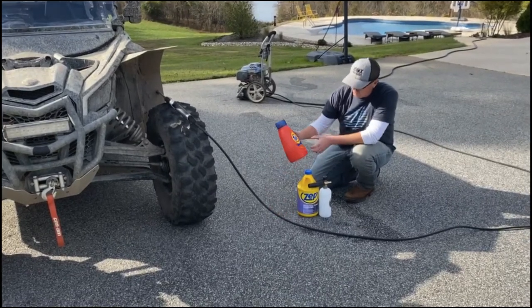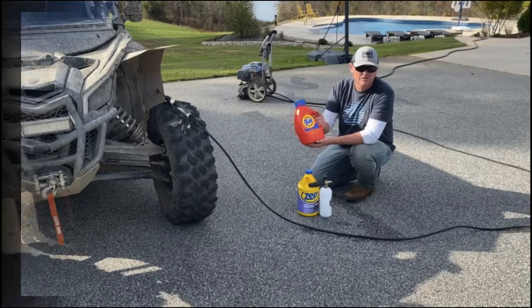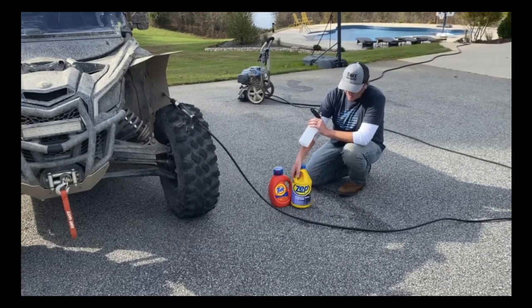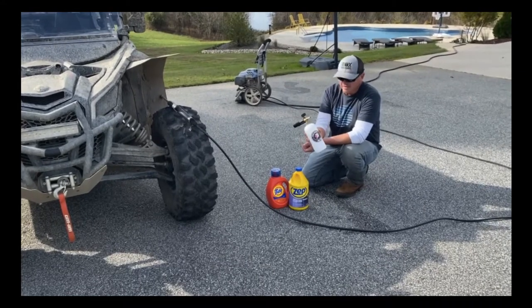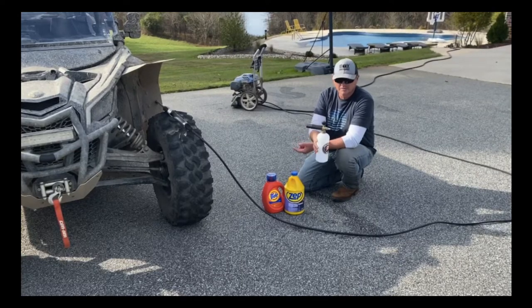What I like to use is Tide laundry detergent, or basically any laundry detergent you have, and Industrial Purple Degreaser by Zep. I like this stuff — it seems to break the mud down a little bit better than any other degreaser. And then I use a foam cannon. You can get this on Amazon, I think it's like $20, and I'll put a link in the description below.